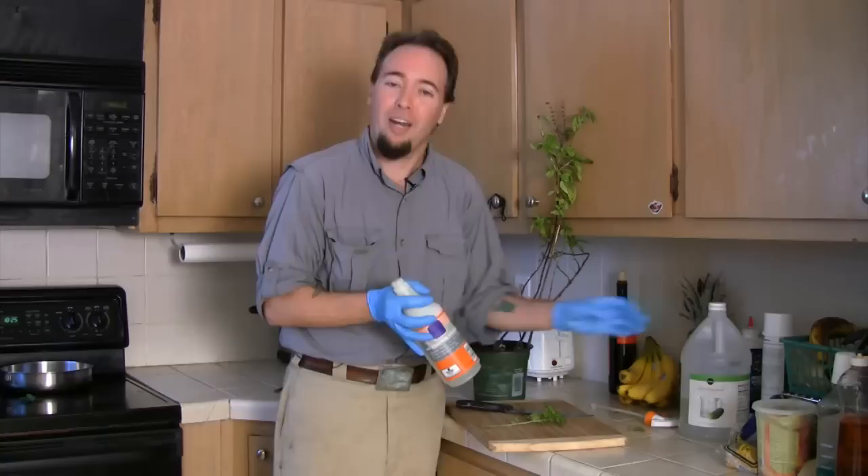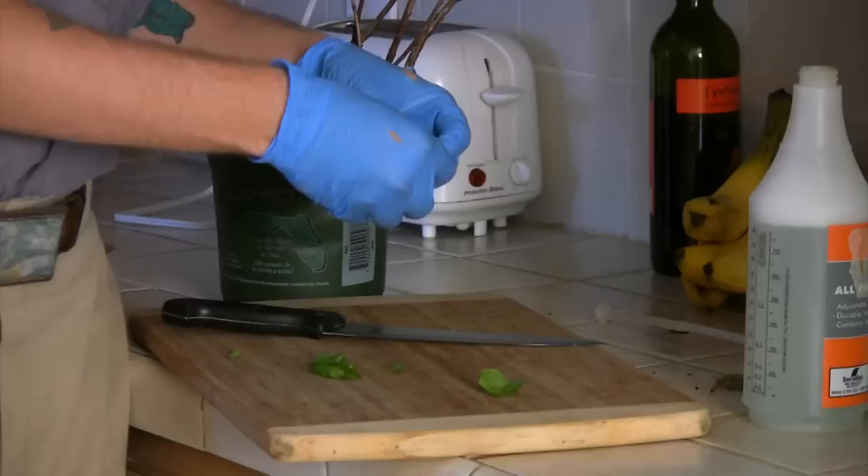Hi, this is Silas Hoover with South Florida Pest Control with a tip for an herbal insect repellent recipe. We're going to use our standard recipe of water and vinegar, but this time we're going to add some basil, which is a natural herb repellent.